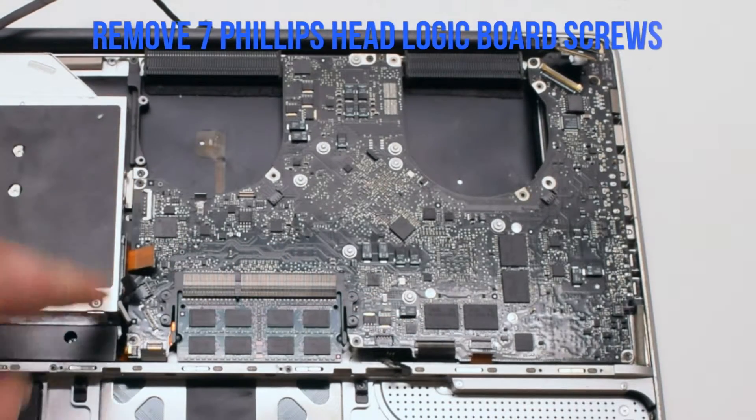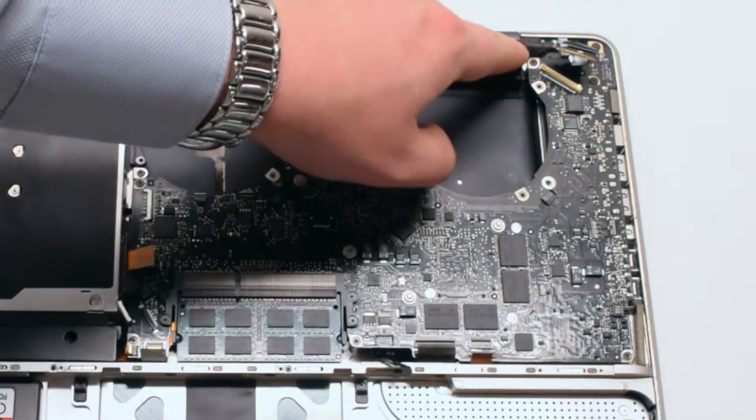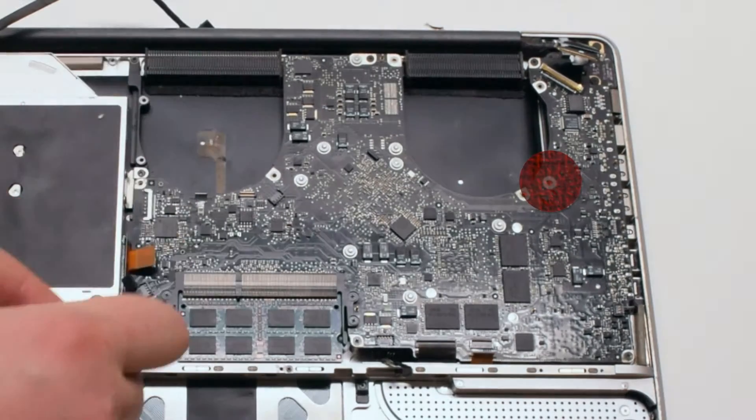Remove the seven Phillips head logic board screws. In this video I point out six, and the seventh one is missing on this board — its location is circled in red.